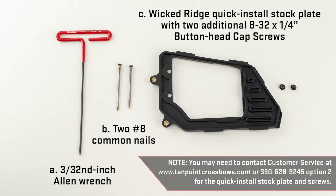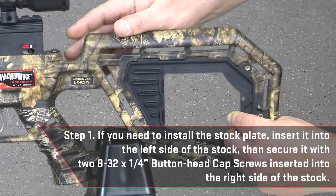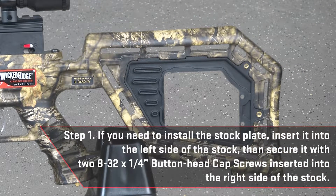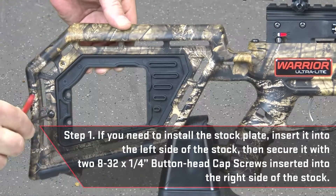You may need to contact customer service at www.10pointcrossbows.com or call 330-628-9245 and choose option 2 for the quick install stock plate and screws. If you need to install the stock plate, insert it into the left side of the stock, then secure it with two 8-32 by ¼ inch button head cap screws inserted into the right side of the stock.